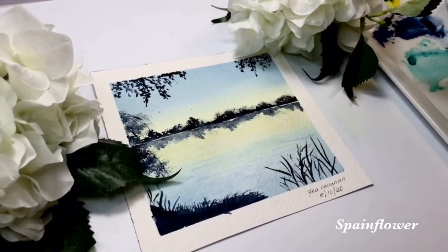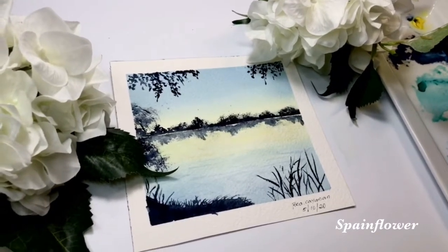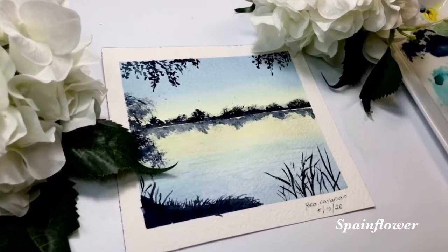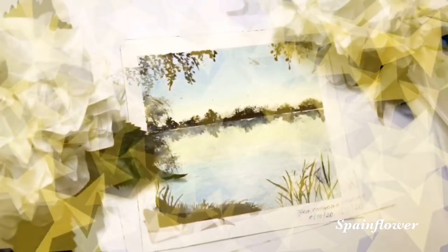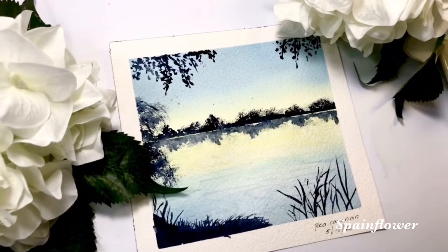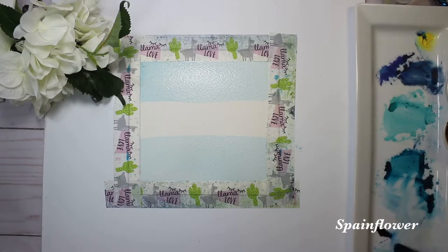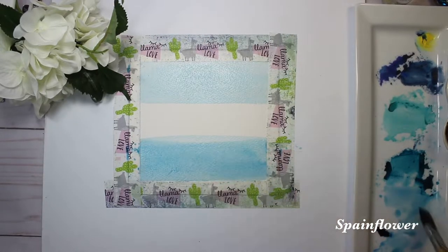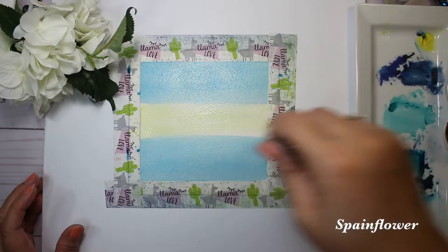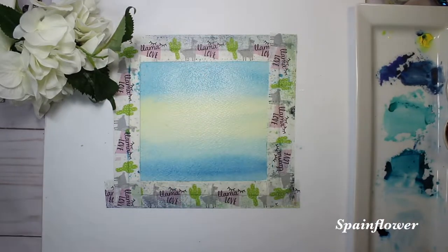Hey everyone, today I would like to share this video. One of my friends on Instagram, her name is Renata, and she has a YouTube channel also with the name Marana Art. I learned this technique from her during one of her tutorials. I will put her link down below so you can subscribe to her channel and see her beautiful and easy-to-follow painting tutorials.